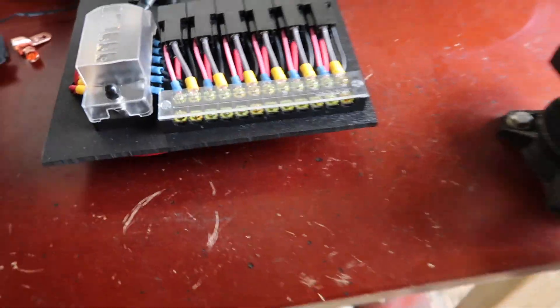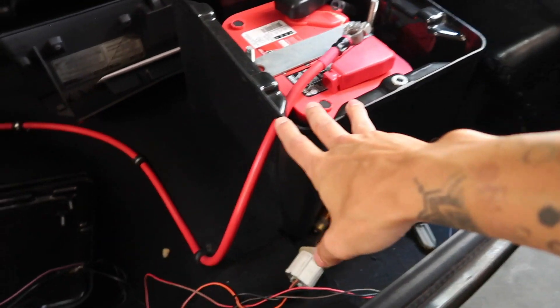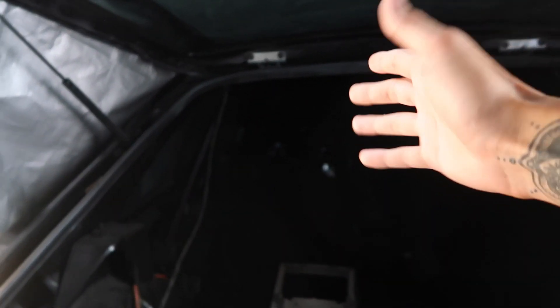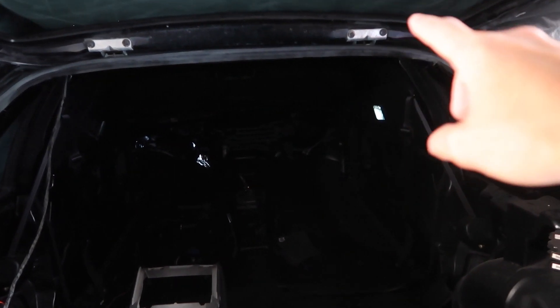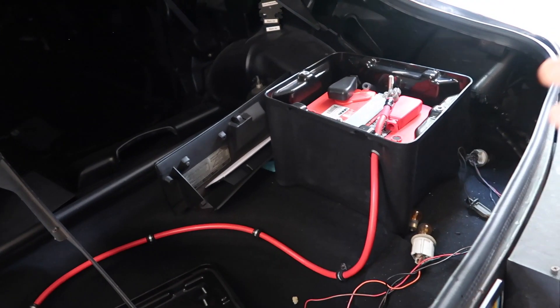Today we're going to continue doing a little more wiring on the car. Previously, the power cable came out of the battery box, ran up the inside of the car all the way to the inside of the driver's side fender where it connected to our starter solenoid. But now our starter solenoid is on our fuse/relay panel, which is going to be mounted somewhere behind the dash in front of the passenger seat, so we have to reroute the power cable.